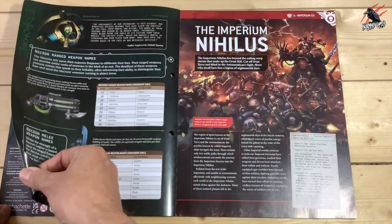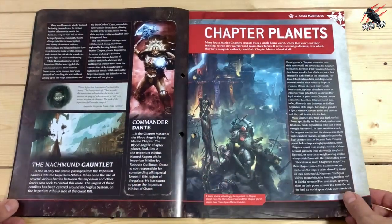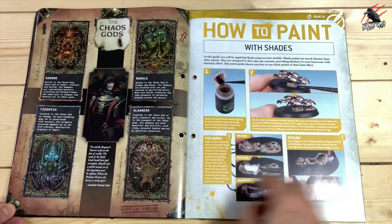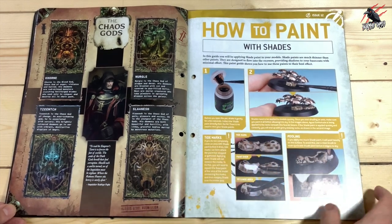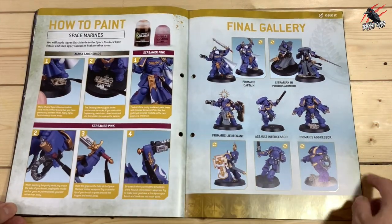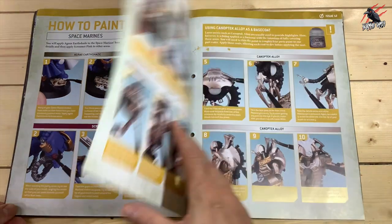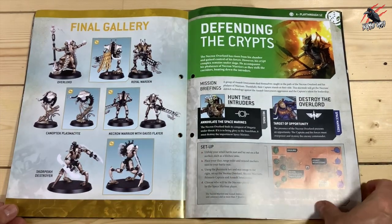We're going to learn about the Necrons — we can name their weapons and war gear. There's lots of reading now, so we're really starting to build up on the lore and background. We're learning about the planets and all different factions as well, including the Chaos Demons. We've got a bit about the Chaos Gods and the parts they play in the game, and another great paint guide looking at the Scarab Swarms from the previous playthrough in issue 11.